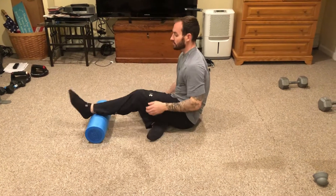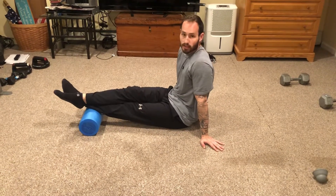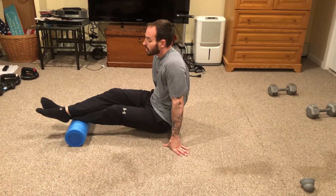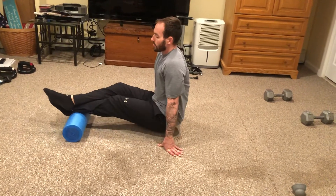Starting with the calves. You could start with both calves on, but what I like to do is take one and cross my leg on top because I want to add more pressure. Lift your body off the ground and slowly move up and down, side to side — trying to get all angles of your muscle. Taking deep breaths in and breathing out.